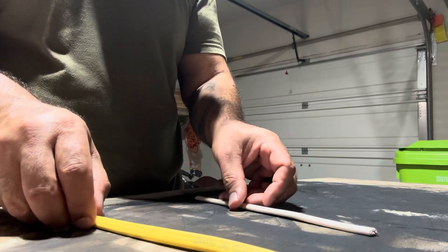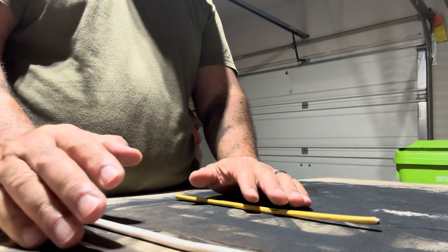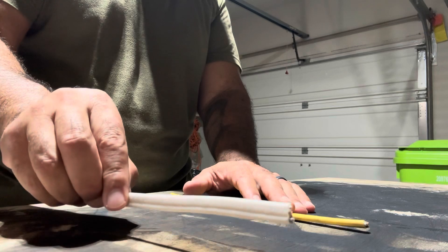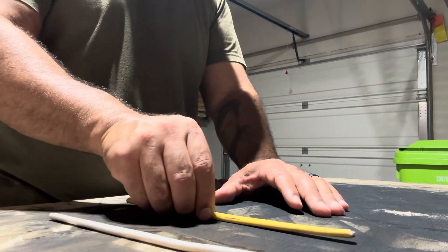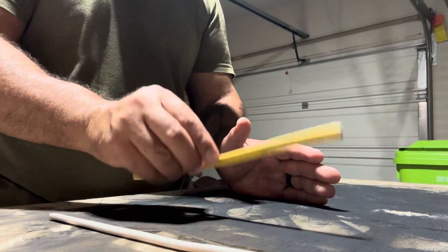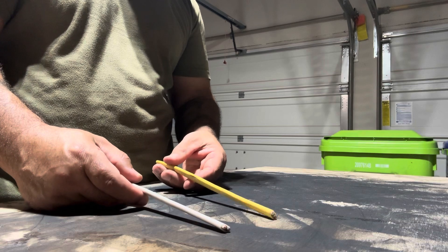It's a little counterintuitive, but the higher the gauge number, the thinner the wire is. You'd think 14 gauge would be thicker than 12 gauge, but it's actually the opposite - 14 gauge is thinner than 12 gauge, and 10 gauge is actually thicker than 12 gauge. So as you go down in gauge number you increase in thickness, and as you go up in gauge number you're decreasing in wire thickness.